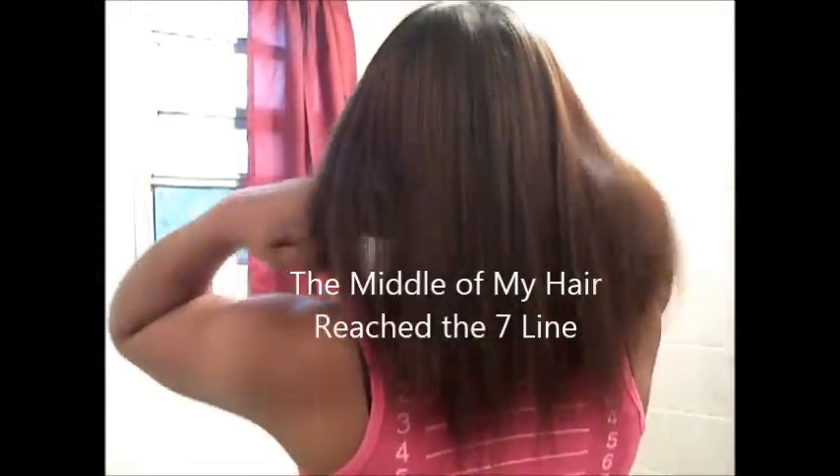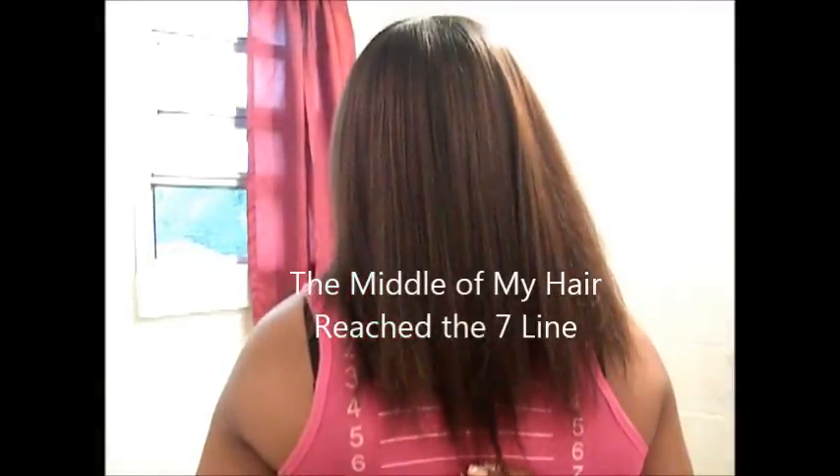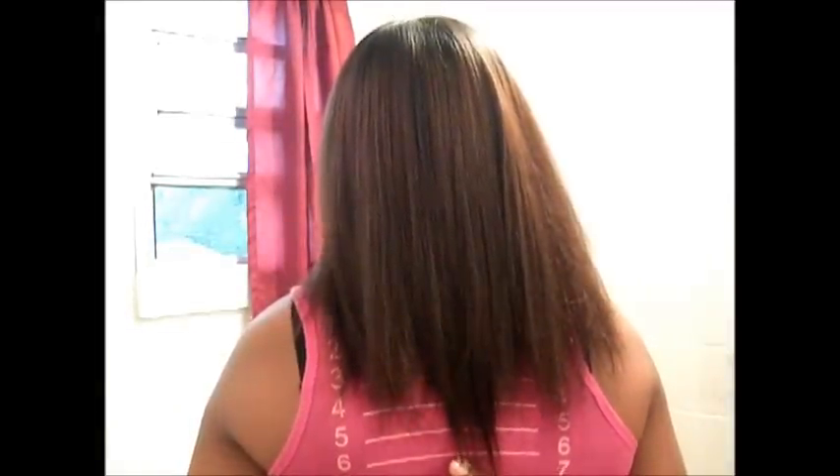I have finished flat ironing my hair and I'm going to turn around and show you what it looks like. Last time it was a little past the four line — let me bring it forward so you can see.